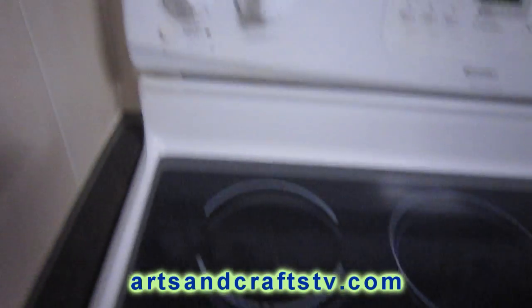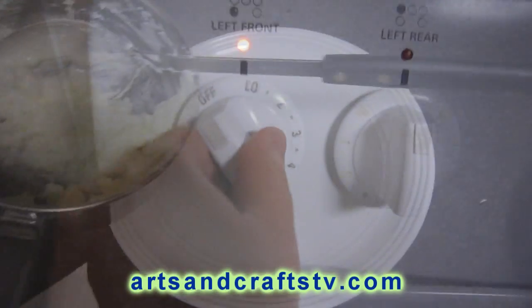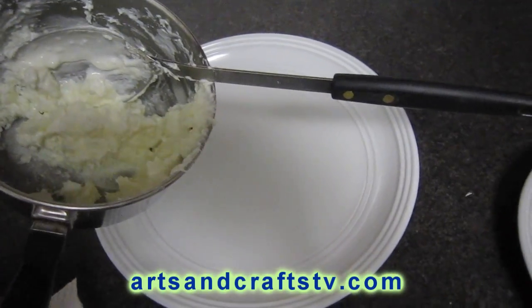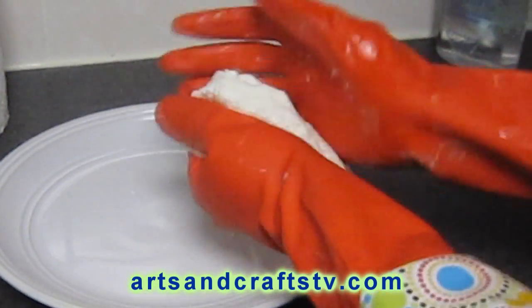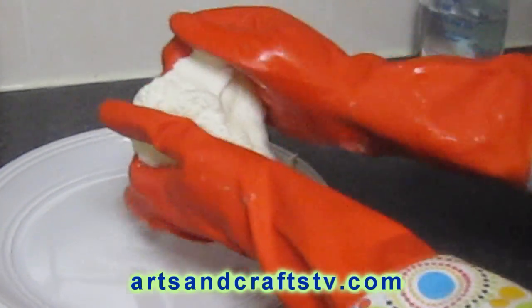Then we can add our color in powdered tempera or food coloring. After that, we will take it off the stove and start working with it so we can get the consistency of polymer clay.